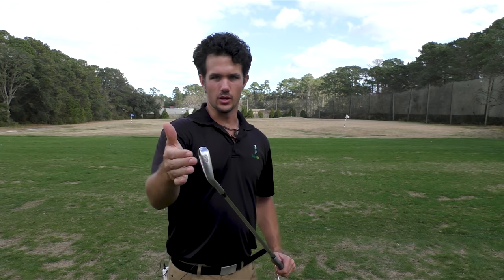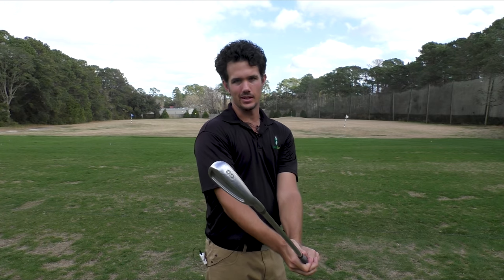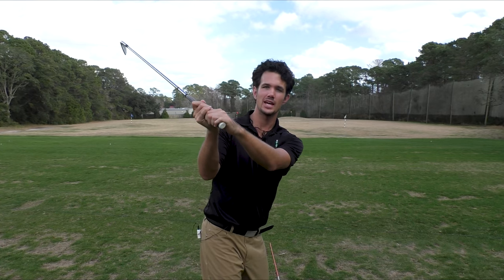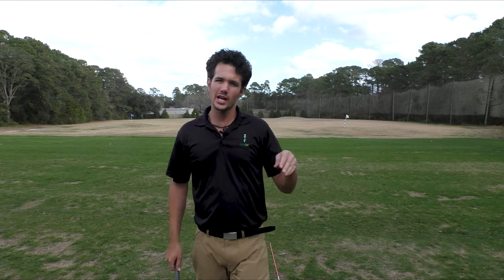Club face is the start direction of your golf ball. So when I've got it pointed vertical like this, it's wide open — ball is going off the planet. Another thing that happens with these open club face players: they have to swing over the top and down just to get the ball to start more straight. So you're losing power, and there's no way you're going to be consistent from there.